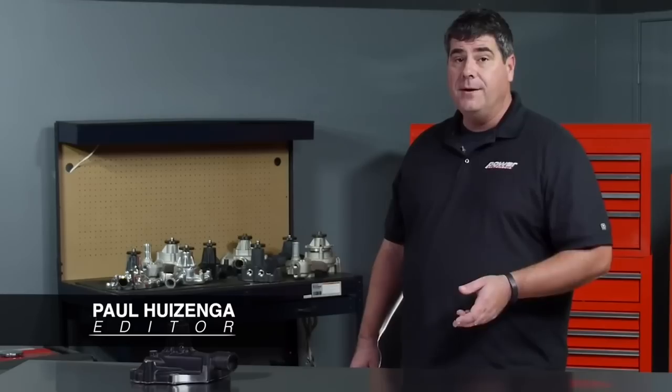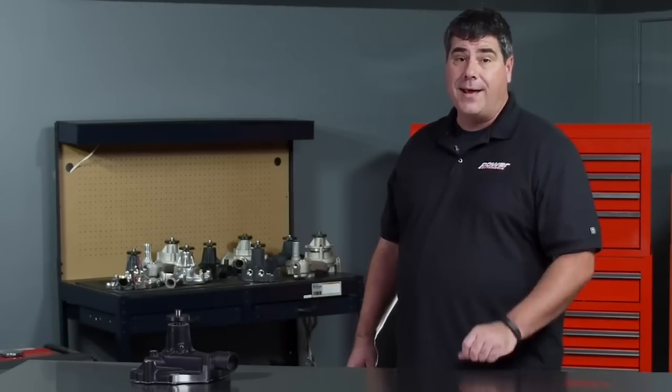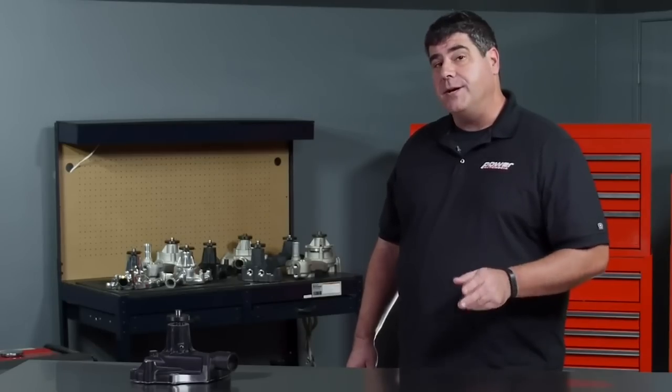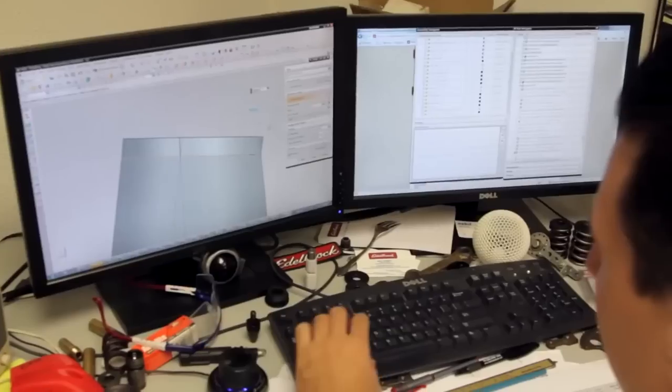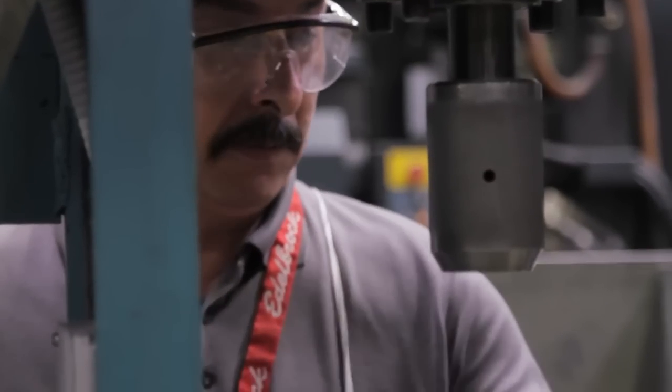Water pumps are not necessarily a sexy subject, but seriously, they are critically important for the operation of your car. A bad water pump can lead to overheating, which can leave you stranded at the side of the road, cost you a race, or even wreck your head gaskets. Today we're going to take a look at a couple of different options from Edelbrock. They've been in the business of making water pumps for more than 20 years, and they've got something to cover just about every application.